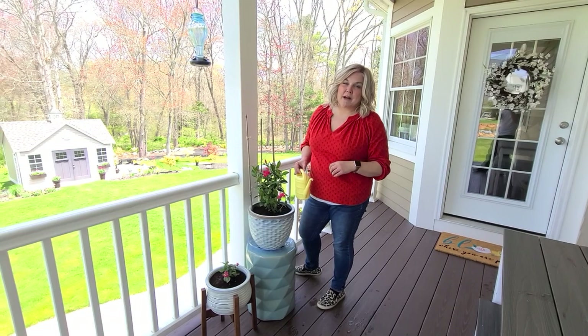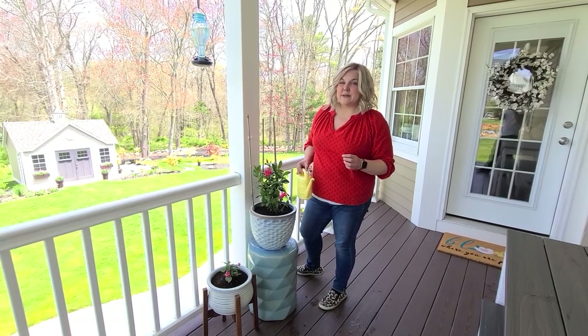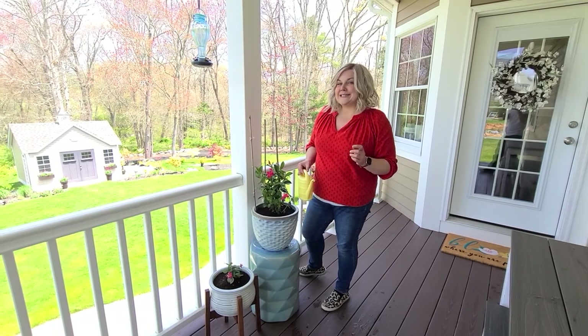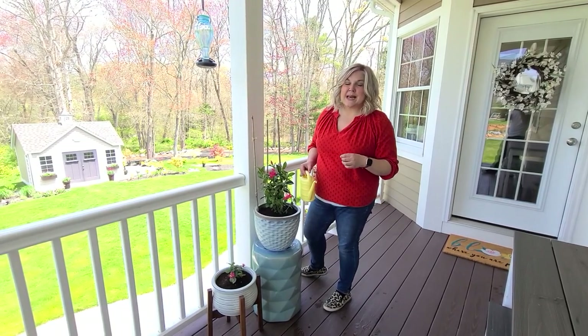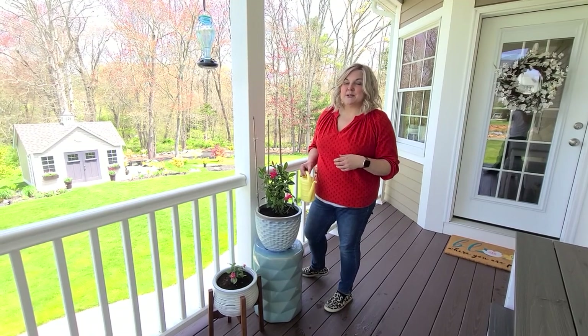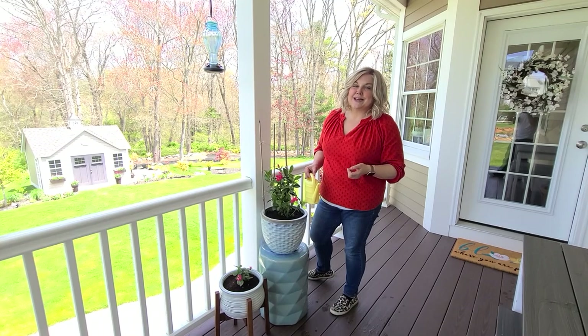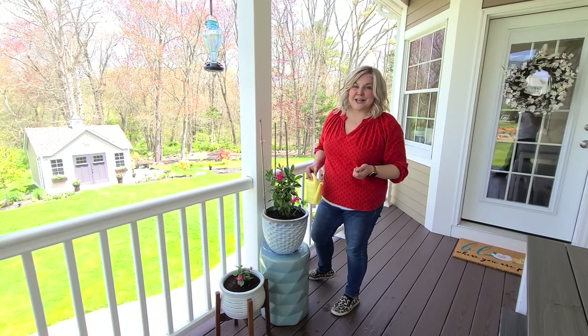At the end of this video I'm going to add a segment I did when I received some plants from an organization called Gardens for Wildlife. It's a company that curates a set of native plants specific to your zone that are supposed to attract pollinators and wildlife to your garden. If you want to check that out, stick around and I'll catch you in the next one.